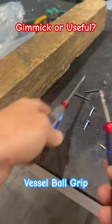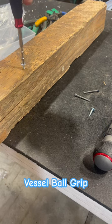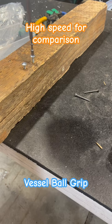Vessel high torque ball grip screwdriver — we tested the high-speed one earlier this week, and here's the low-speed one. Still not enough oomph to drive in that screw into the wood.